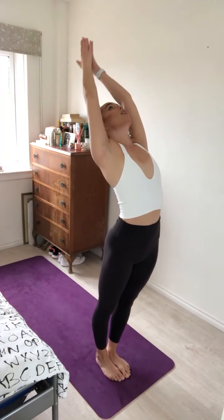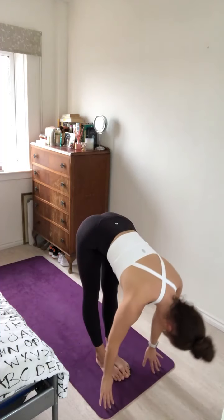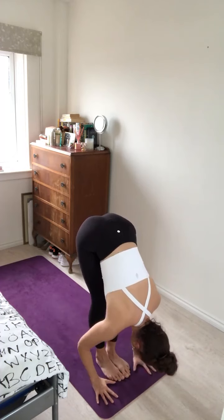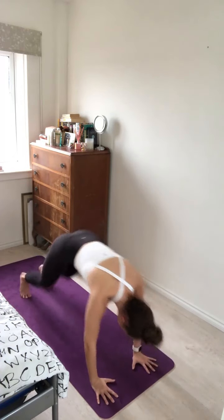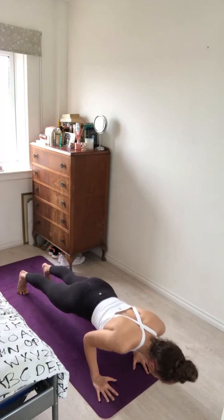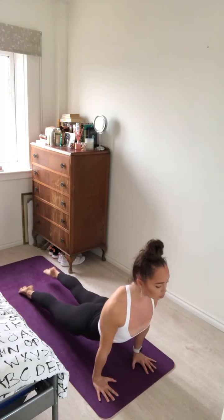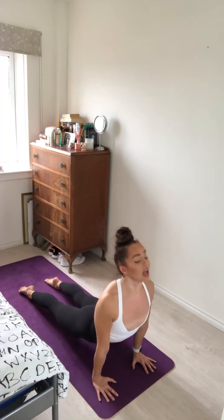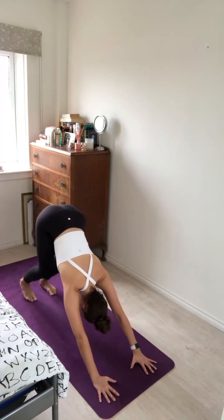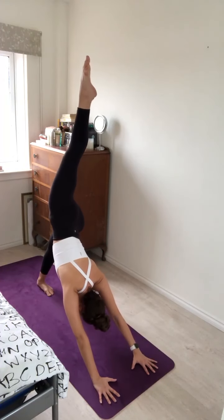On your next inhale, sweep your arms up overhead, taking a slight back bend. Exhale, fold the body forward. Inhale, halfway lift. Exhale, forward fold. Inhale, plant the hands, step or hop back to plank pose. Exhale, lower through your chaturanga. Inhale, roll forward over the toes, lift up for upward facing dog. Exhale, hips to the sky for downward facing dog.